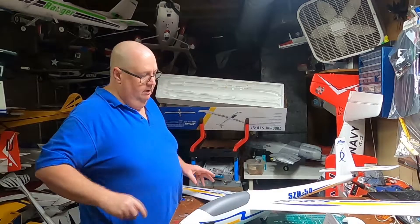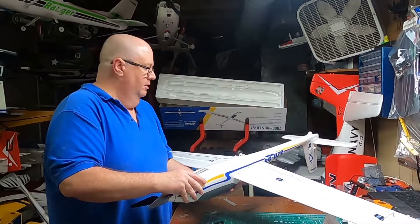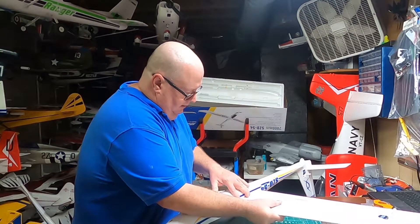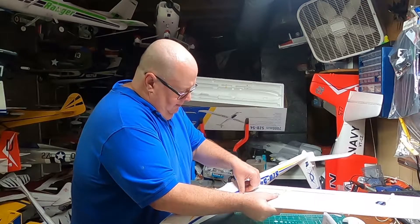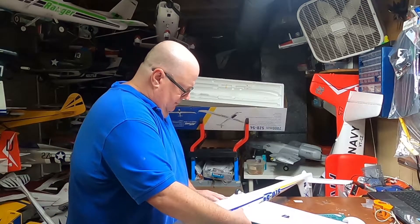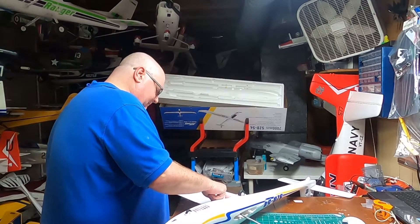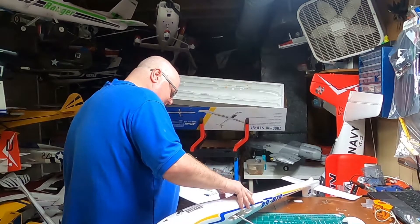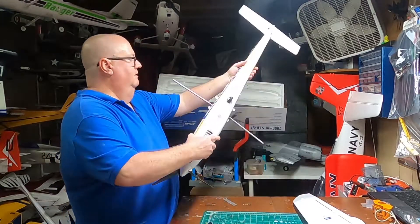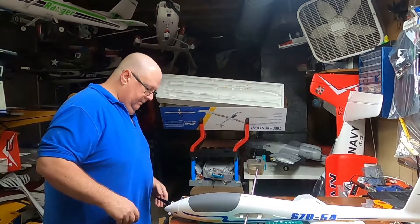Keep your box because the disassembly is just as simple. Remember those tabs? You're going to push in on those tabs and pull out. Pull the leads out, feel that disengage, and pull that out.